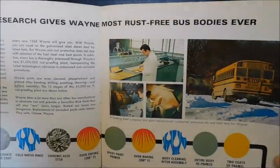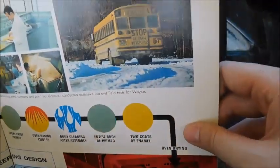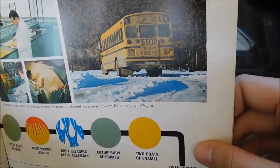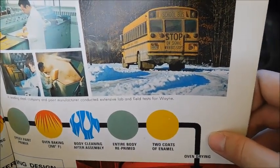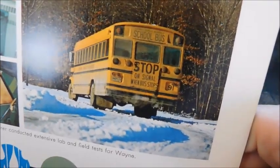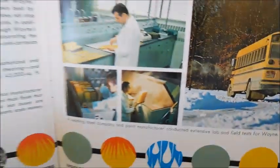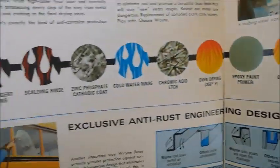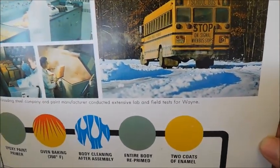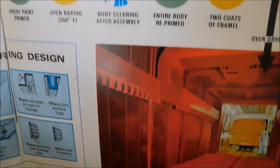'Extensive new research gives Wayne most rust-free bus bodies ever' — and this is actually true. Waynes do very well with not rusting. Even my Wayne that hasn't been running and has sat for 20 years has no rust underneath — only surface rust on top. There's a picture of an actual bus, looks to be a Lodestar, with the rear door and no bottom window, showing some testing. This is the treatment applied to the body, and that photo shows snow and salt rusting buses — you can see the salt residue on the side of that Wayne.